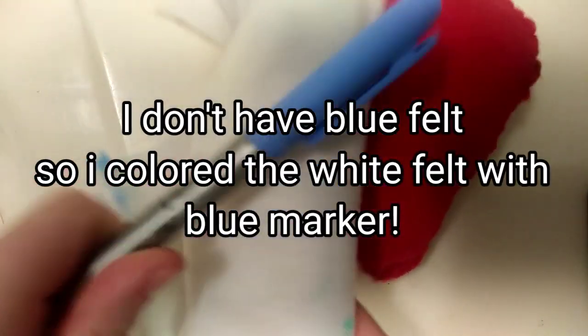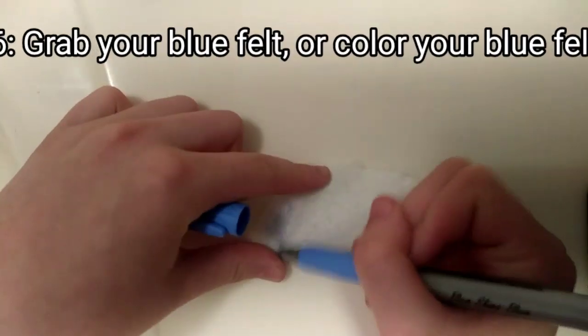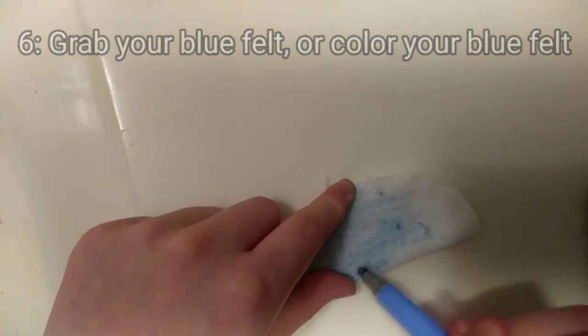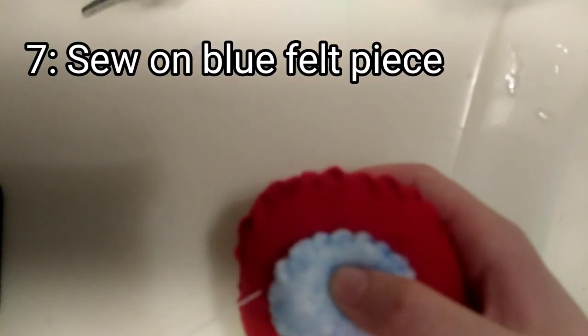Actually, I don't have blue felt, so I colored the white felt in with marker. Sixth step is to grab your blue felt, or color in white felt with a blue marker. Seventh step is to sew on the blue felt piece kind of around the head area of the body.